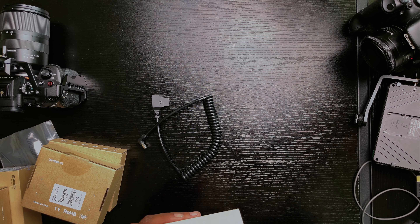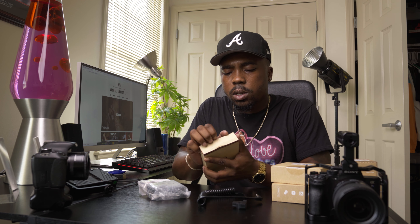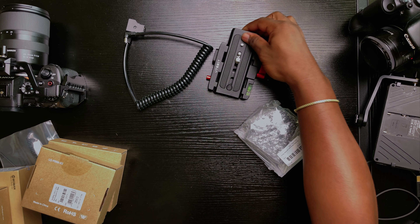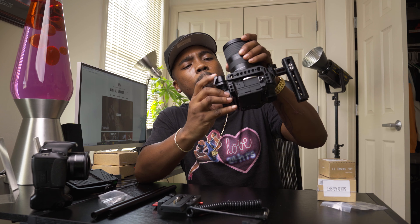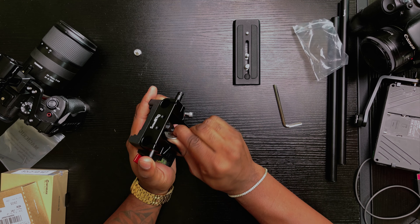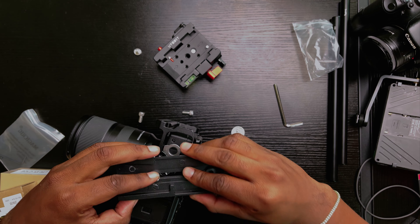This is our base plate. The base plate is very important — it goes to the base of your camera. And then we have our quick release to make the whole setup a lot easier. The quick release plate actually goes to your base plate, not directly to the camera.